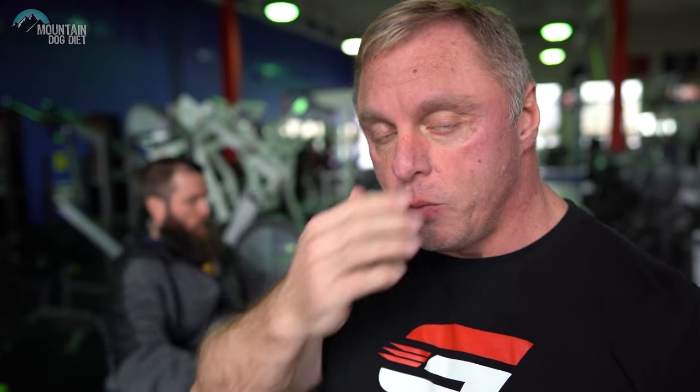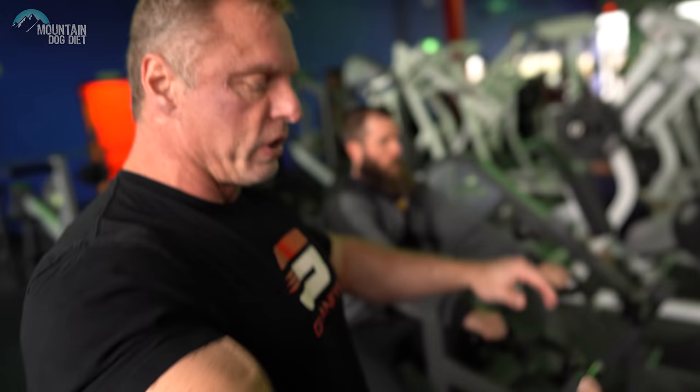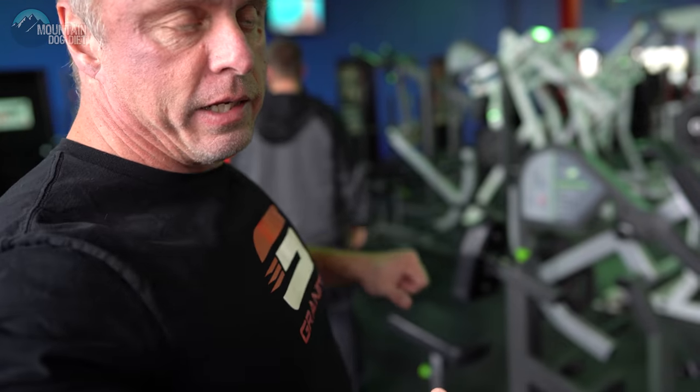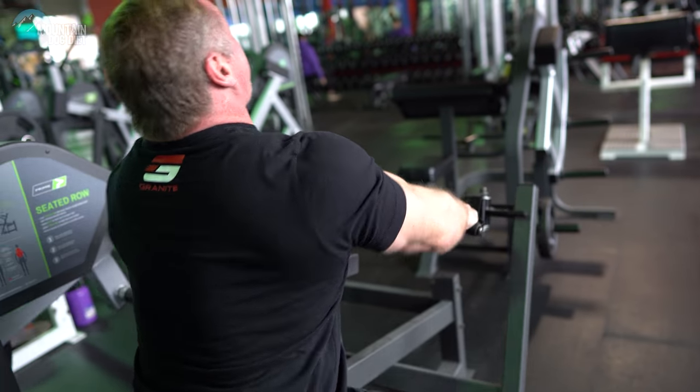We're going to start off with a row. I'd like you to use a chest-supported row. If you don't have that, you might have one of those chest-supported T-bar rows — most gyms have that. I want something where your chest is supported, and I also want you using a pronated grip, so you're pulling like this. On Monday we used the neutral grip on the row, and Wednesday we did a chin-up. Today the grip changes to pronated, and this is going to get more upper back — your rhomboids, rear delts, lower traps — and it still hits your lats to a degree. Think upper back thickness. We're going to work up to a tough eight, maybe leave a rep or two in the tank, and hit three sets with good full range of motion — good stretch, good squeeze, perfect form.